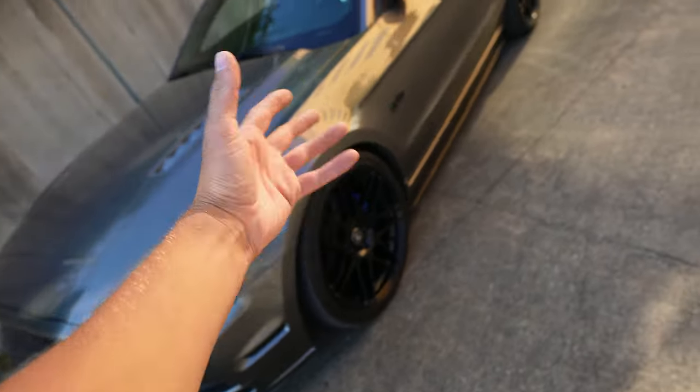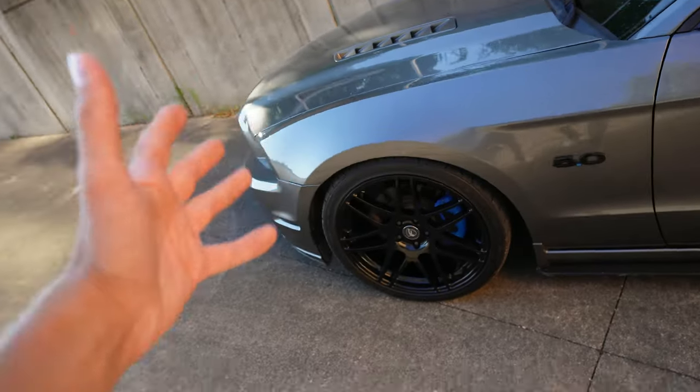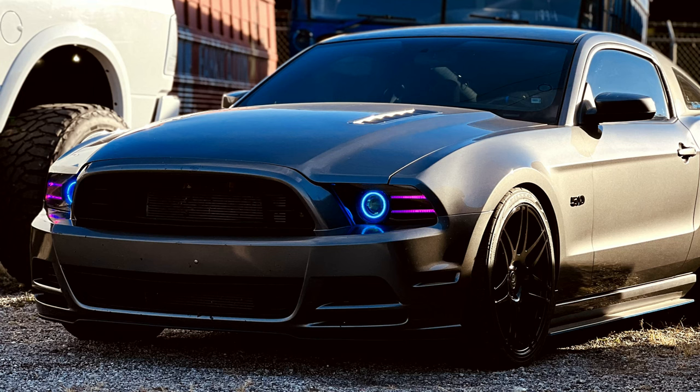Well guys, that is actually it on this car. Like I said, there's a JLT intake under there, but the car is essentially full bolt-on — not on E85 yet, don't have injectors or manifold, but we will be there very very soon. If you guys did like this video as much as I enjoyed making it, drop a subscribe, drop a comment, drop a like — it helps me out and lets me know you're actually enjoying the content. Just hang with me, we're family, I love you guys, and I'll see you in the next one.